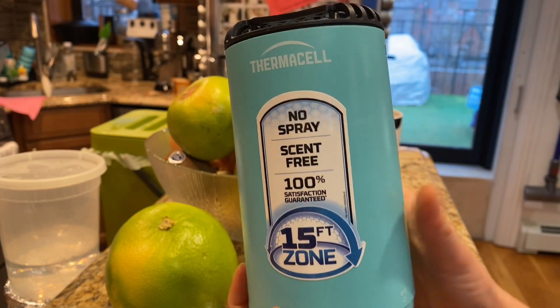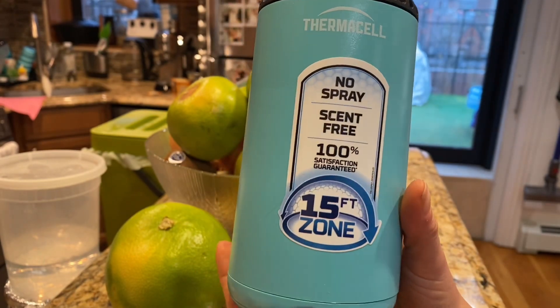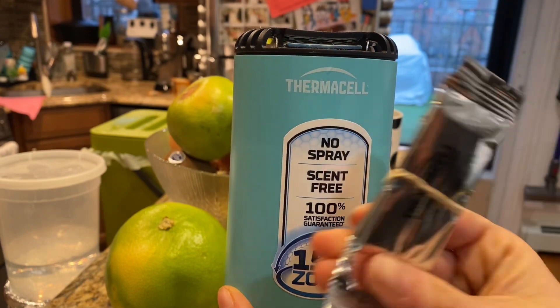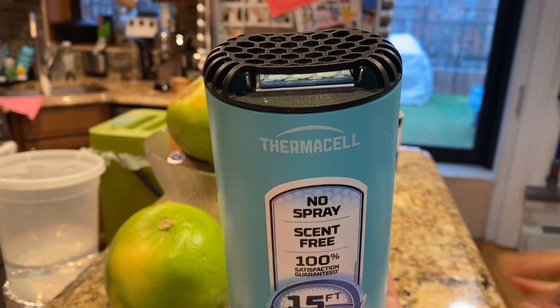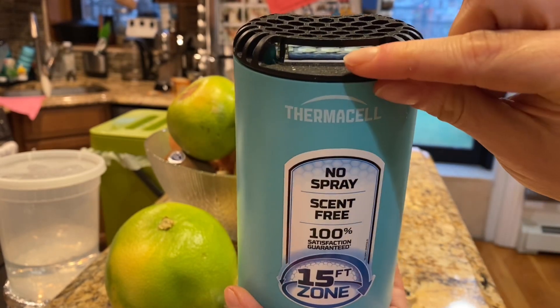It's so cool how you use it. It comes with this extra mosquito repellent mat. You have to open the mat — don't use your fingers, I think it's toxic — so just use like a napkin to put it in here.